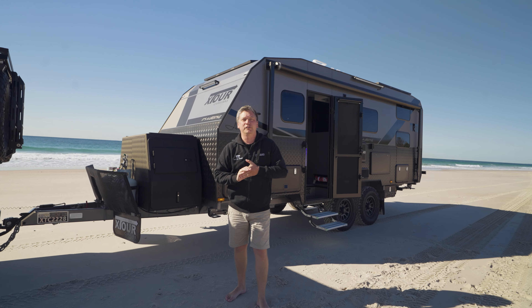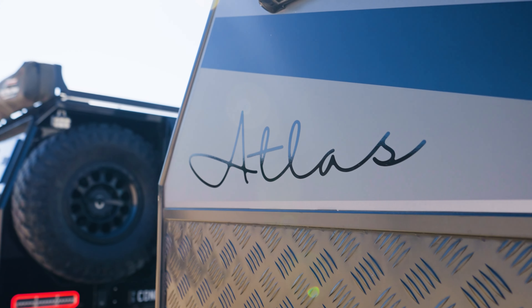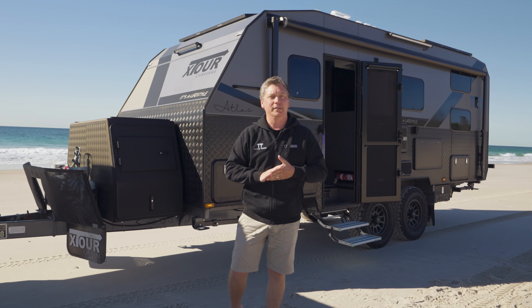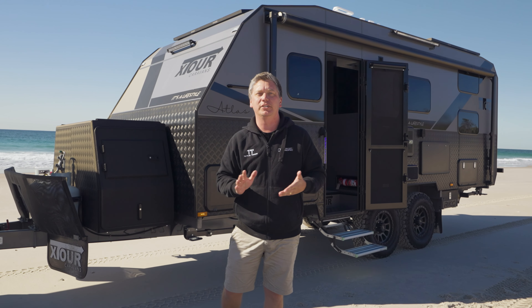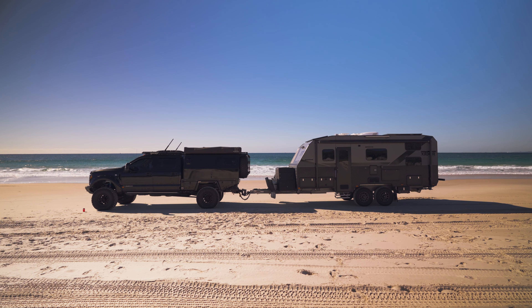So today behind me I've got an X-Tour Atlas. It's a 19.6 full off-road family van with twin bunks, sitting on Cruise Master air suspension, and it's got a whole bunch of goodies. Let's have a little bit of a walk through and show you what we've put on this van.